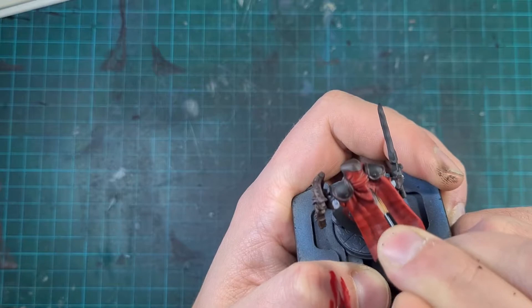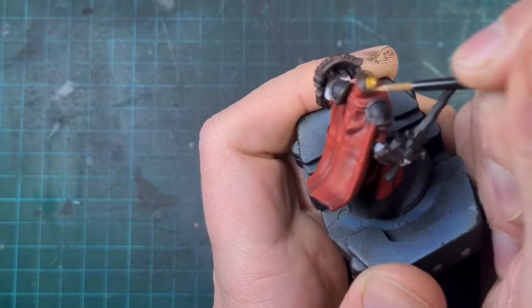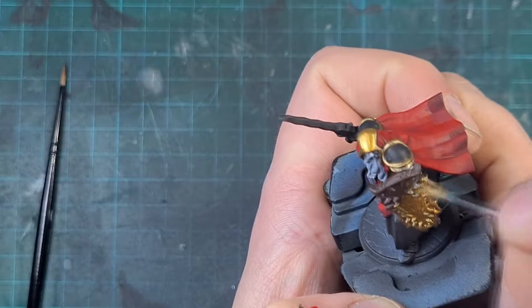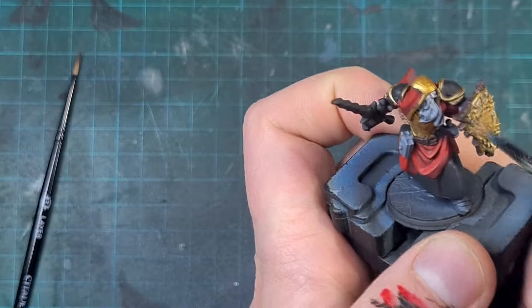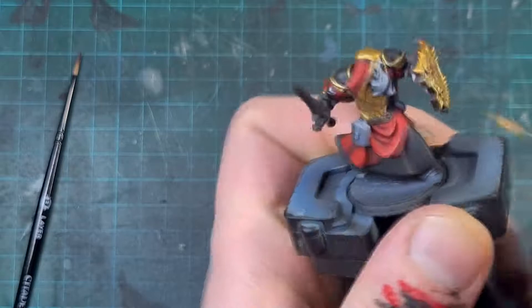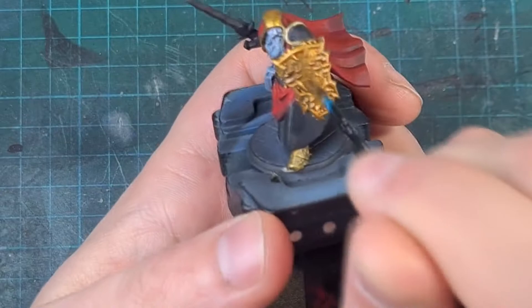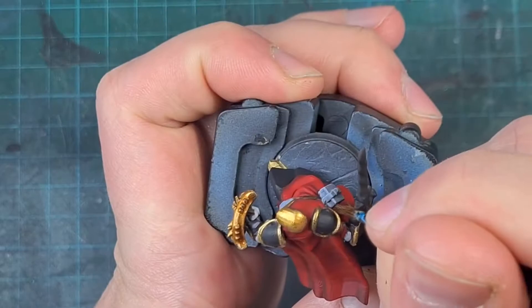It was then time for metallics. I started with the gold using Retributor Armor, which covers better than Balthasar Gold or Vallejo Old Gold, especially over the Rhinox Hide base. I put a thin layer over the helmet, shield, and shoulder pads. For the shield I used an old brush to stipple it in and ensure full coverage. It looks quite bright to start but the plan is to make it look old and rustic using Reikland Fleshshade — any red-orangey flesh-colored wash works here. It dulls the metal, removes the shine, and gives much more shadow and depth, similar to how you'd use dark browns and reddish tones in non-metallic metal.